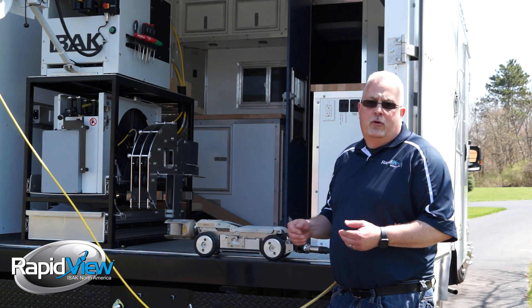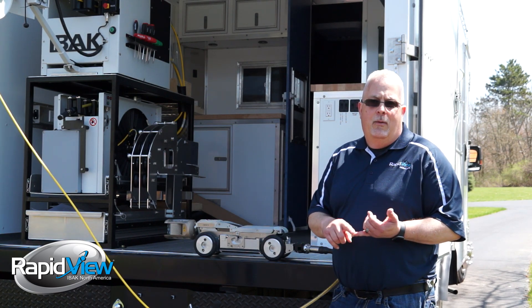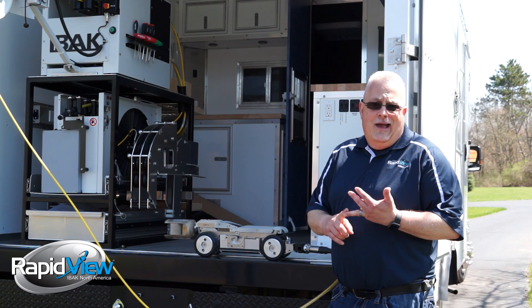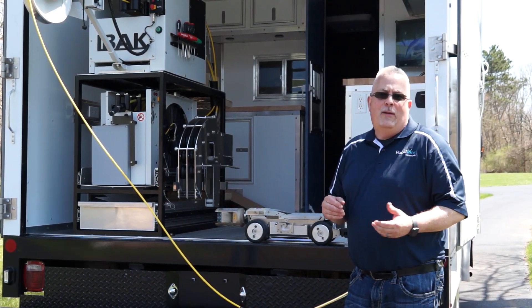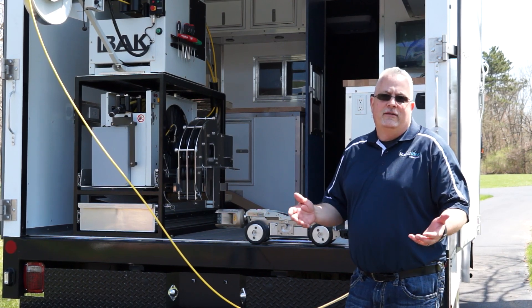Our equipment is designed this way for a reason — to give you longer lasting equipment, more inspections per day, and less cost of operation. Thanks again for joining us for RapidVue's Feature Focus. I appreciate the time.